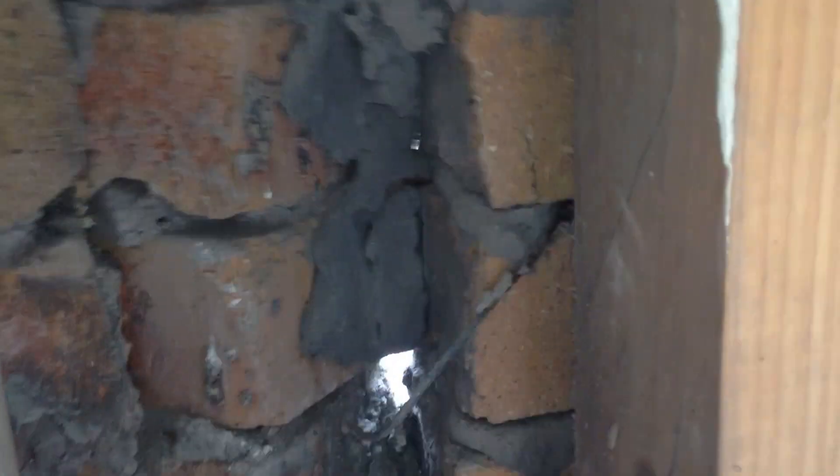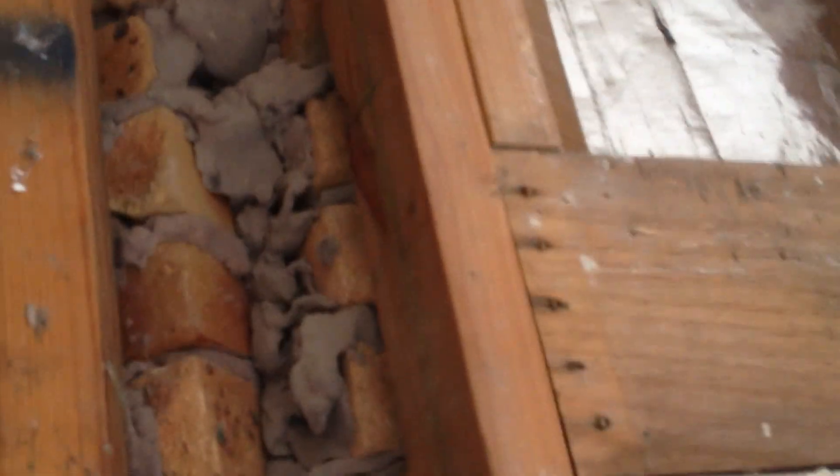You can see in the corner where the brickwork is — you can see right through to daylight there. And if we go up the wall, there's a bit more daylight there, further up as well. The place isn't sealed off properly and it needs experts coming in. We've got a structural engineer coming in tomorrow to have a look at it.